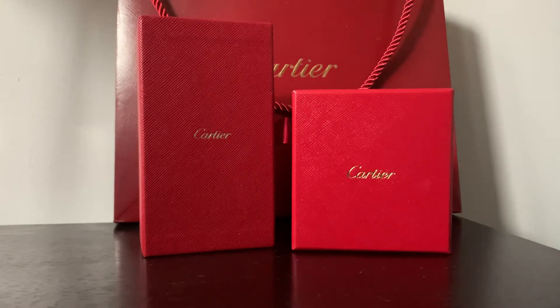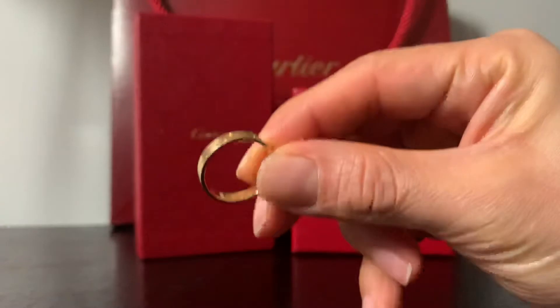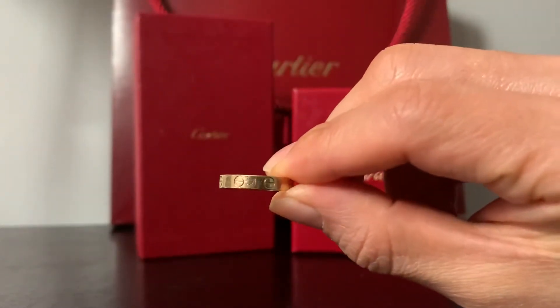Hi guys, welcome back to my channel. Today I wanted to do a review, wear and tear, and sizing on a very popular piece at Cartier — the love ring.